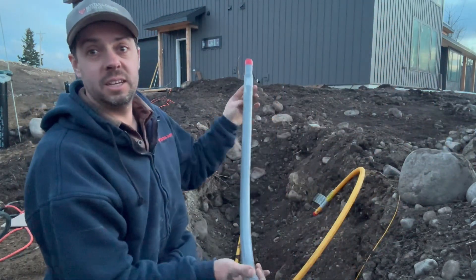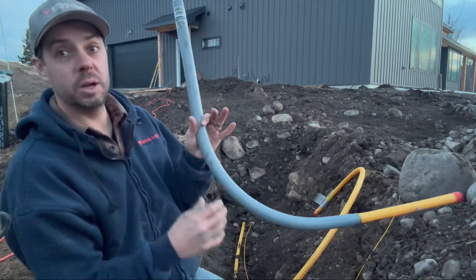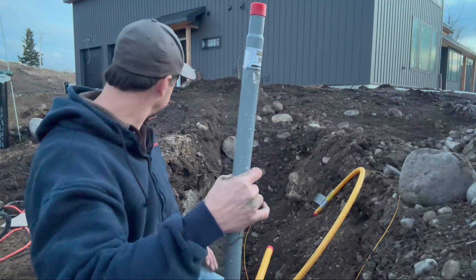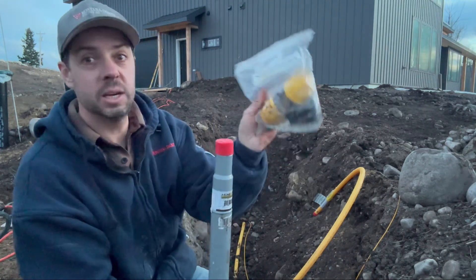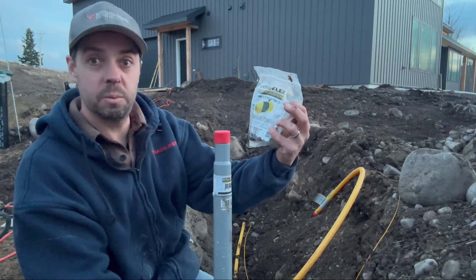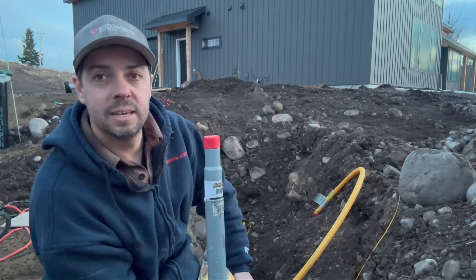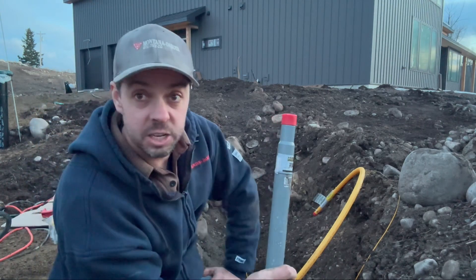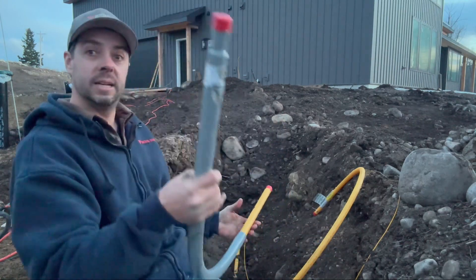We're going to be attaching this three-quarter inch riser that connects to our carrier pipe, which is what ties into the propane tank. You can get mechanical fittings from any big box store — like this Home Flex Underground three-quarter coupler — and they are underground rated. But in my opinion, anytime you can eliminate a mechanical fitting it's better. Today we're going to use a butt fusion machine and basically melt the two pipes together.